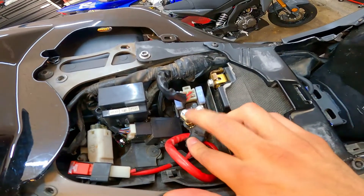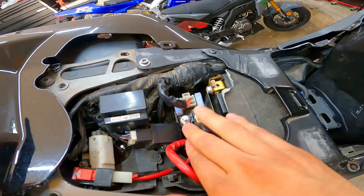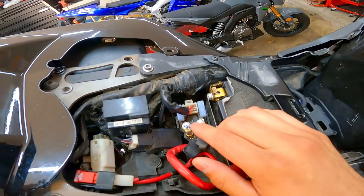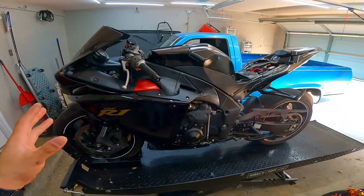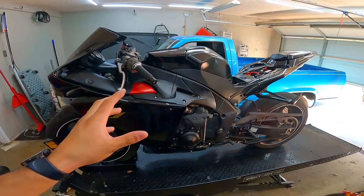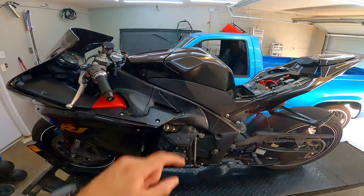You could always try bypassing the starter relay just to make sure that it's not the starter relay. All you have to do is make these two touch. It might be a little bit of a spark but it will definitely rule out the fact that it's a starter relay. I did that just to be safe. Still had the same issue so I definitely know it's going to be the starter in this case. So I'm going to go ahead and dive in this bike and get started replacing that starter.